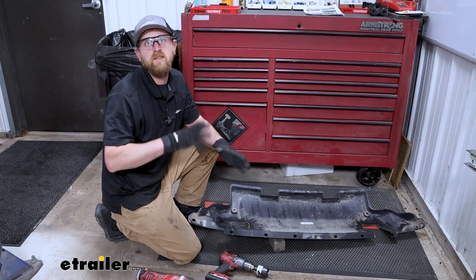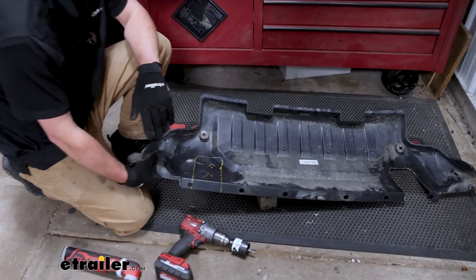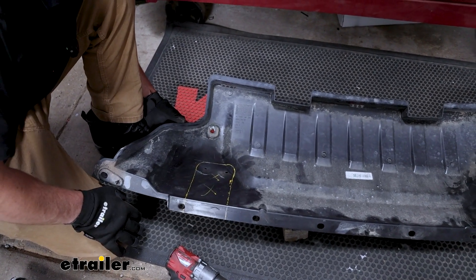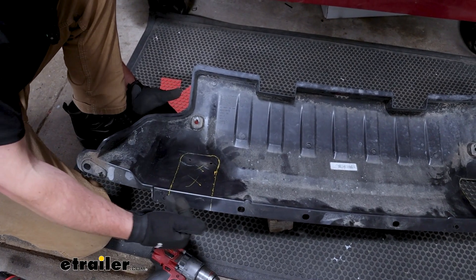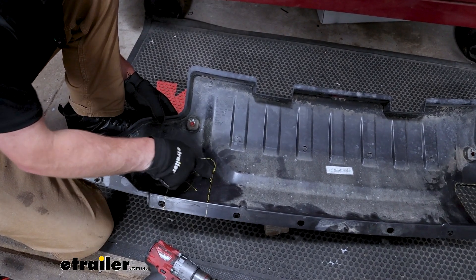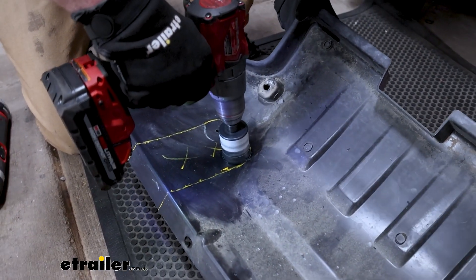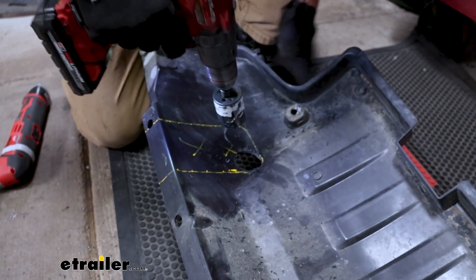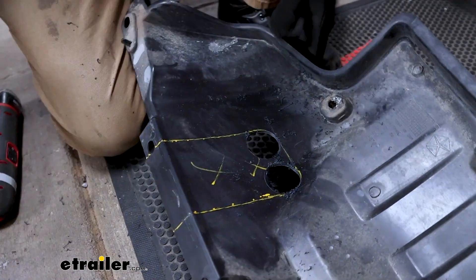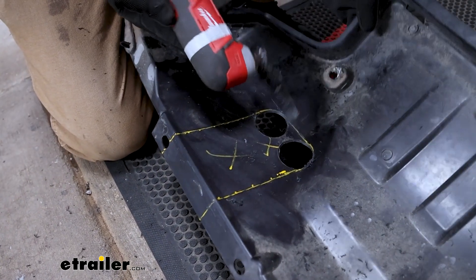With our components routed, at this point we can take the rock guard and trim it out so we can reinstall it and it'll clear our base plate. There's a diagram in the instructions — follow that. Also hold it up and eyeball it; don't be surprised if you have to cut a little more than what it says, because every vehicle is a little different. I'm going to radius these edges with a hole saw for a cleaner look. For trimming the rest of it out I'm going to use a multi-tool, but you can use a jigsaw, Dremel tool, or whatever you've got.